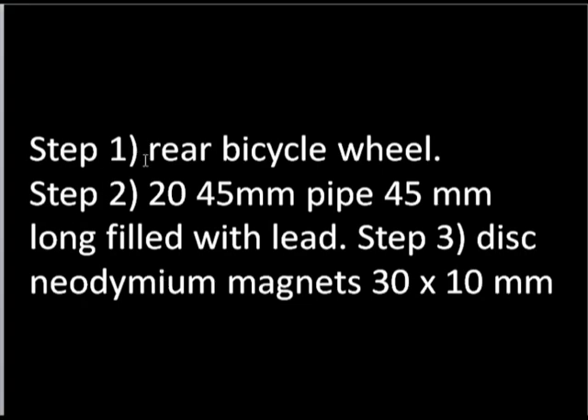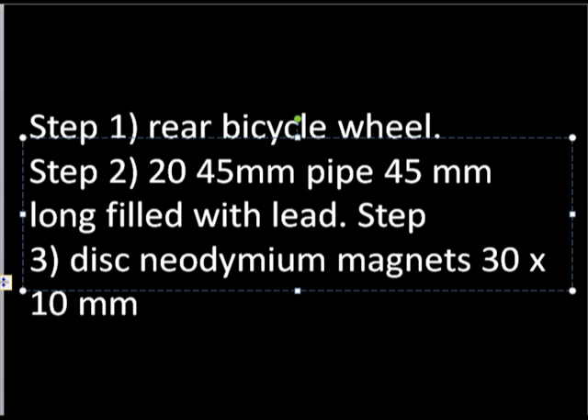Step 1: rear bicycle wheel. Step 2: you need about 20 pieces of 45mm by 45mm pipe filled with lead. Step 3: you need neodymium magnets, which are available in India and China — everywhere.